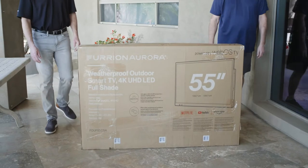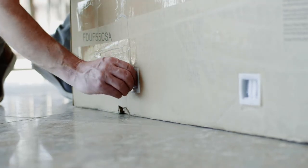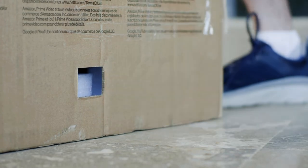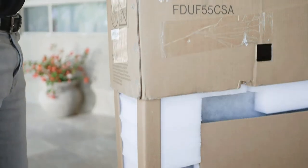It's helpful to have someone help you through these steps. With the box upright, remove the plastic shipping locks by squeezing and pulling each one out of the box container. Now lift the outer box off of the inner box and set it aside.